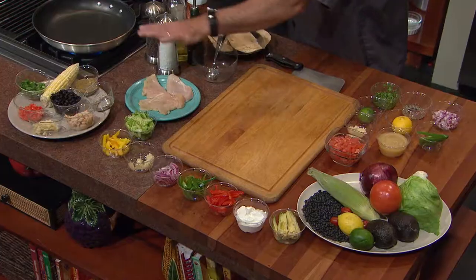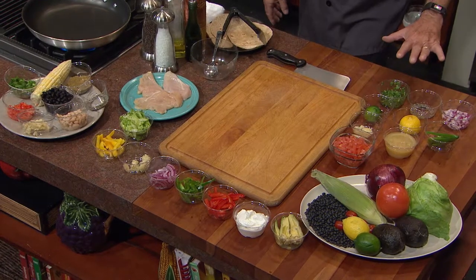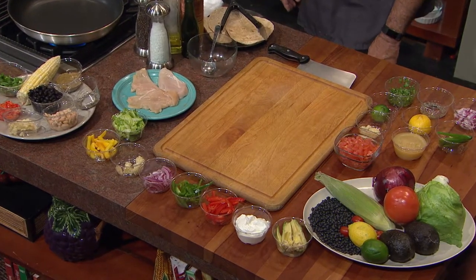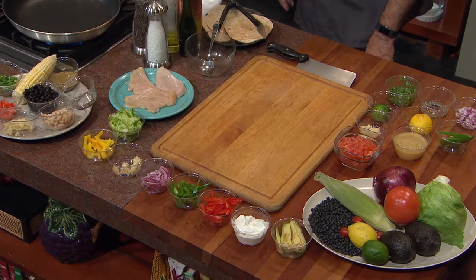What we're going to do is take kind of a classic Mexican dish and make it healthy. Let's take one big panoramic shot of this food. You've got to admit, that's just some beautiful colorful food. It looks like the color of spring. Isn't it incredible?